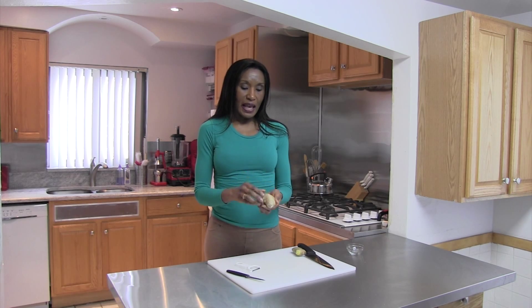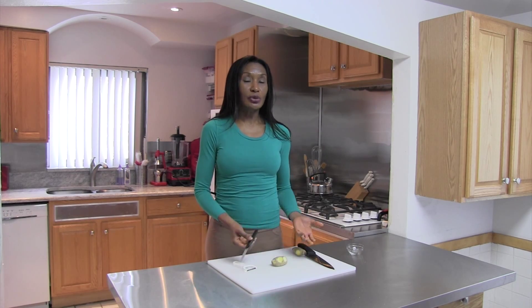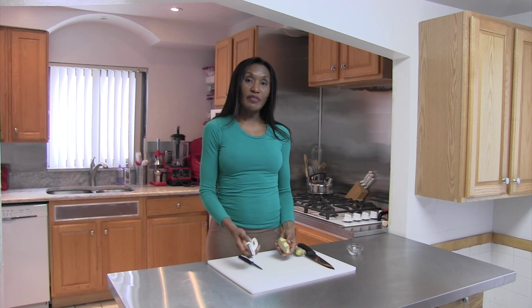It has a thin skin on it, and a lot of times you want to get rid of that skin because sometimes growers put a property on this ginger in order for it not to sprout — it has a retardant on it. Unless you know that it's an organic piece of ginger, you should really cut that skin off because you don't want any chemicals getting into your body. In order to peel ginger, you can do it in a number of ways. You can use a small knife and peel it like you would an apple, or you can use one of these.